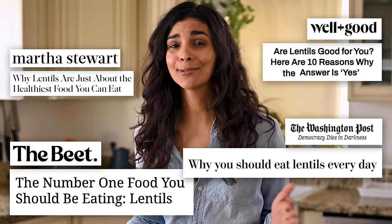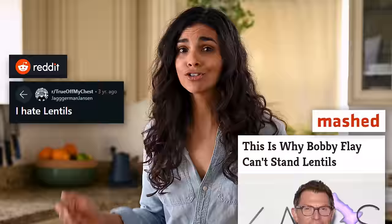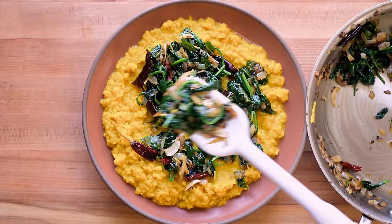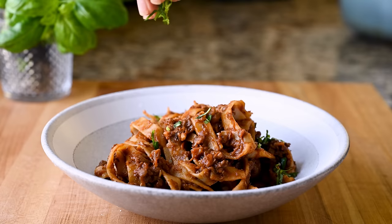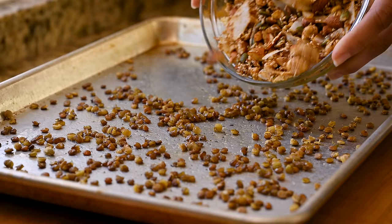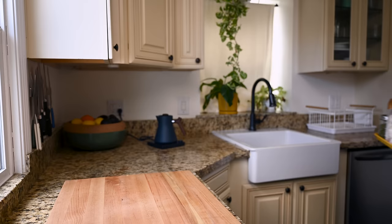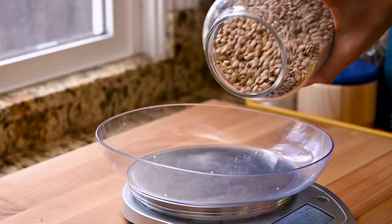By now we all know that lentils are one of the best foods you can eat, both for your health and for the planet. But for some reason, there are a lot of folks out there who just don't care for them. So in today's video, I'm sharing four incredible recipes that are guaranteed to make you fall in love with lentils. We're going to get started with a super fun and crunchy Indian-inspired lentil snack — it's kind of like Chex Mix, if Chex Mix was grain-free and made in Mumbai. It's an unbelievable topping for so many dishes, but addictive enough that you can just eat it by itself as a snack.